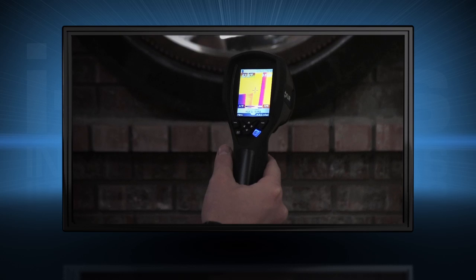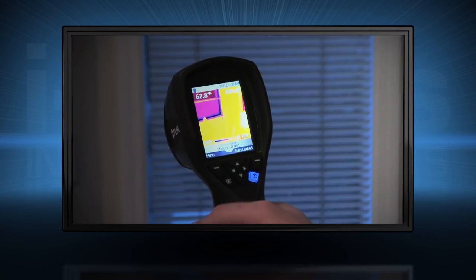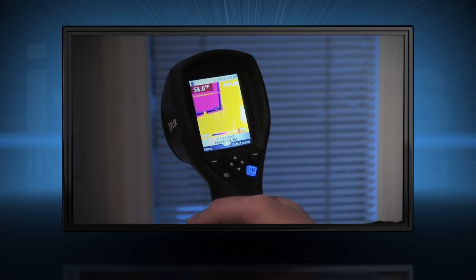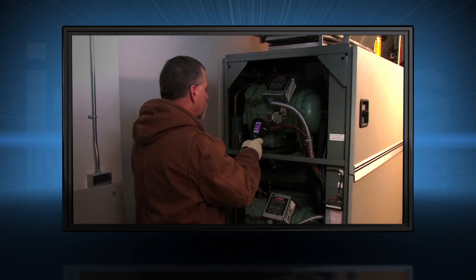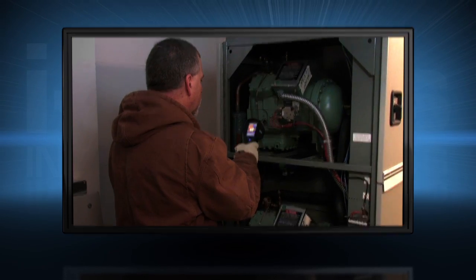i-Series cameras help you find missing or shoddy insulation, leaky windows and doors, moisture damage, electrical overloading, overheated equipment, and other potential problems fast.